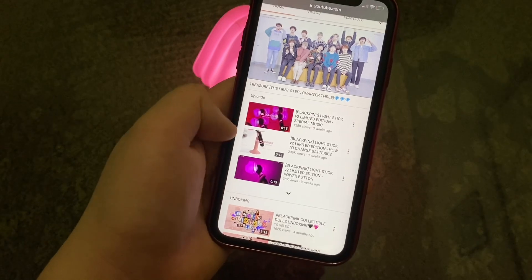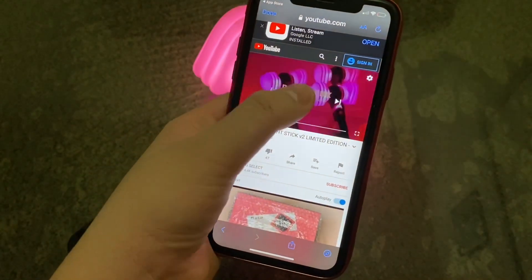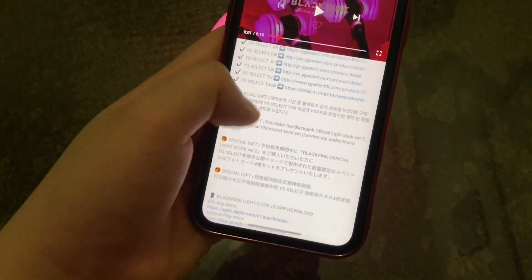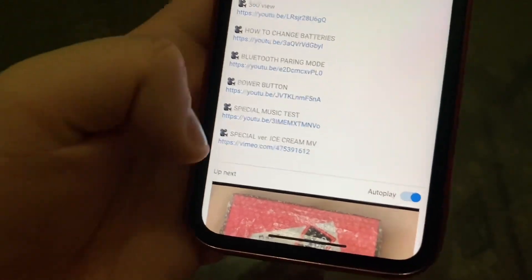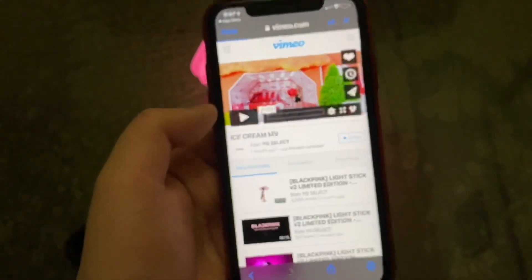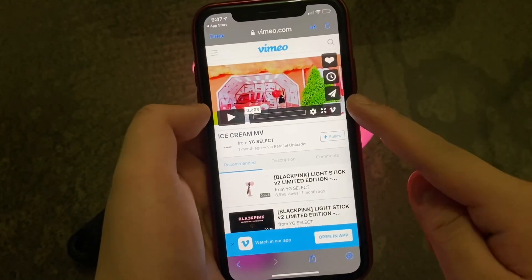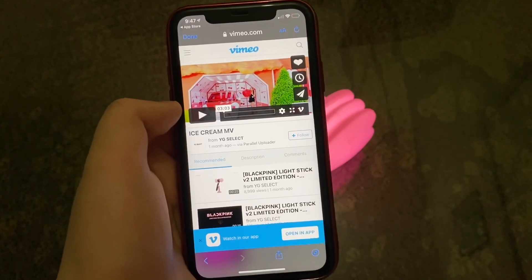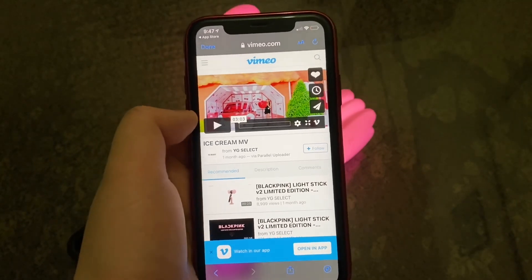Press on one of the BLACKPINK Lightstick version 2 videos, and you'll see that there is a special version of the Ice Cream music video — that's on Vimeo. This is the only video that is working right now with the version 2 Lightstick. Not any song from the YouTube channel — not Lovesick Girls, not How You Like That, not anything.